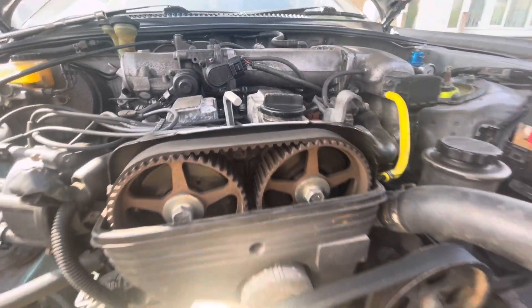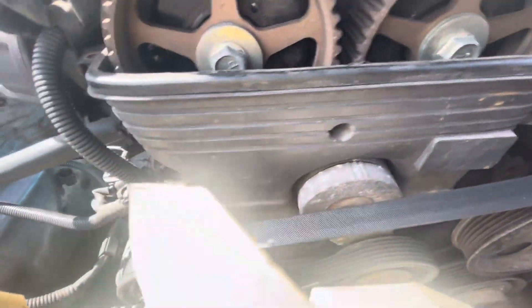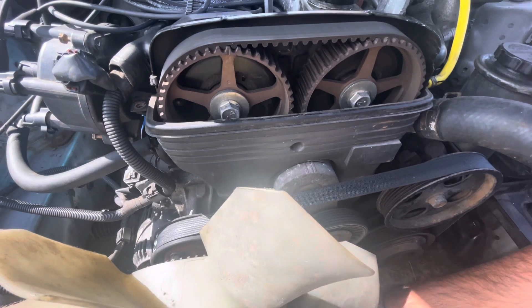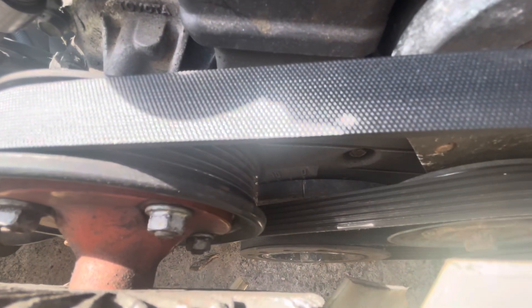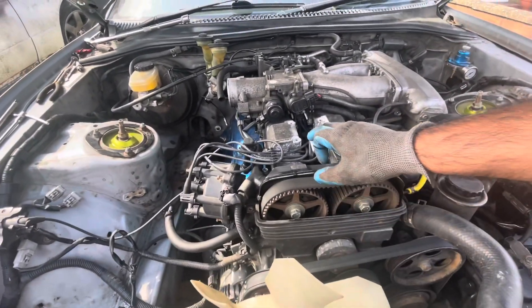Now we're just going to check if the crank is lined up as well. As you can see it's coming to lining up but that's still not on zero, so bring it back a bit. There you go - now we know everything's timed from the front. The first piston is at TDC so everything is timed at its first point.